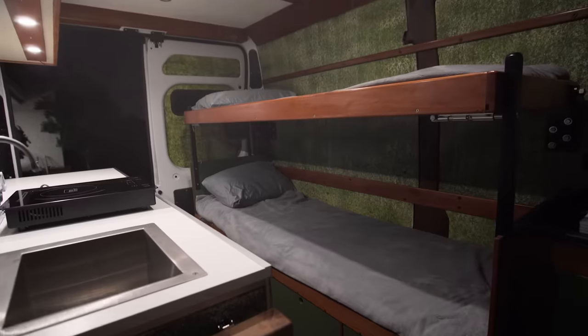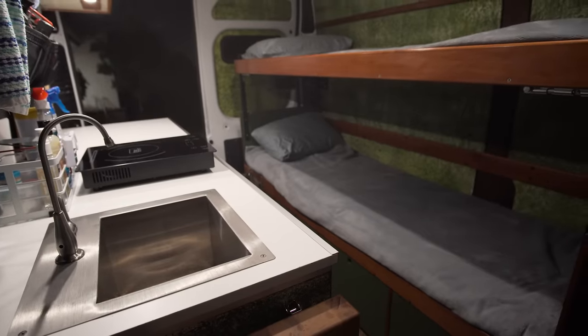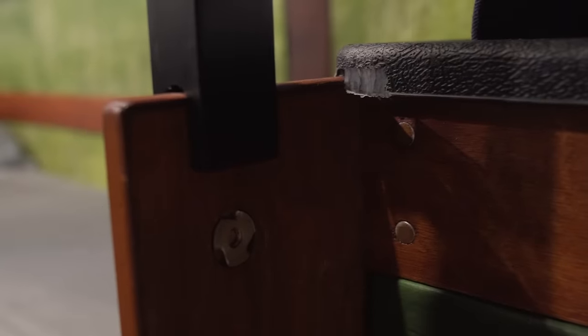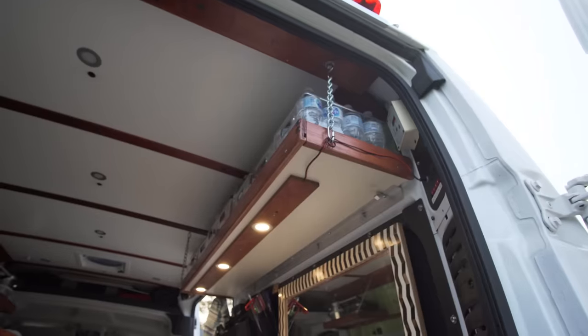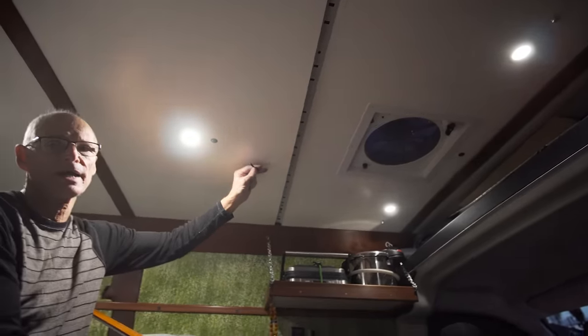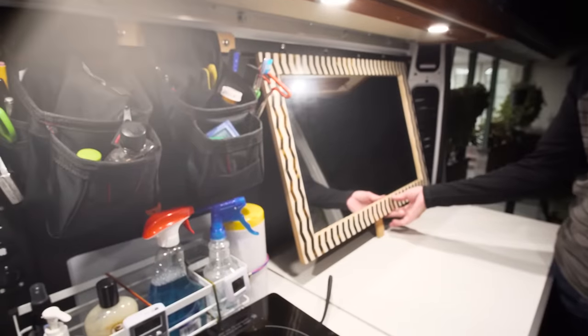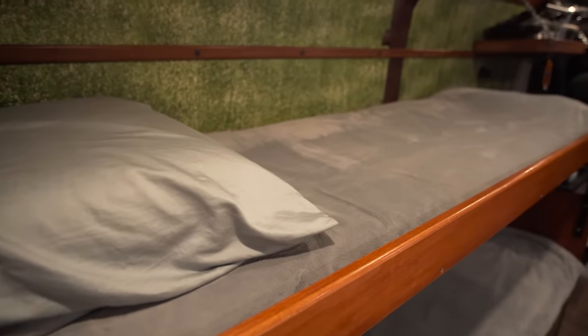Thanks again to Lex for letting us check out the van. Everything in it has a reason - he's put a lot of thought into every detail, particularly the cross dowel construction and the modular wall and ceiling design that makes everything easy to disassemble. He even had to take it into a Chrysler dealership for a backup camera issue, and rather than sending it to a coachbuilder he went to the parking lot, unscrewed things, and half the van was empty and accessible in minutes. The sponge-pattern paint on the walls also deters visible scratches and scuffs.